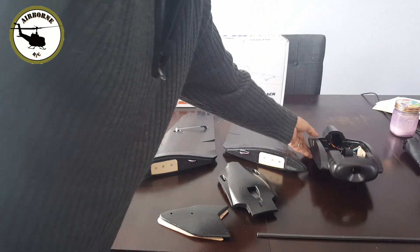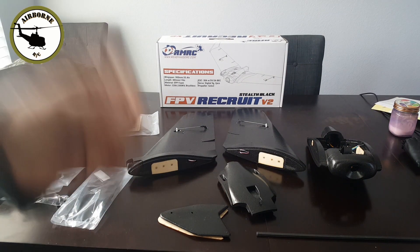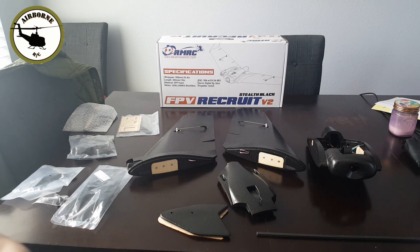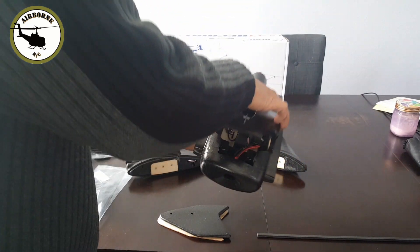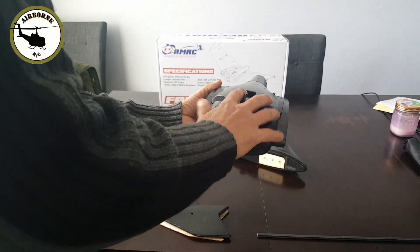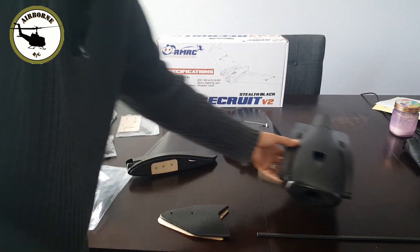Another great thing about this is it runs on a 3S 2200 pack, and if you fly RC you've got bunches of them lying around. It goes right down there.